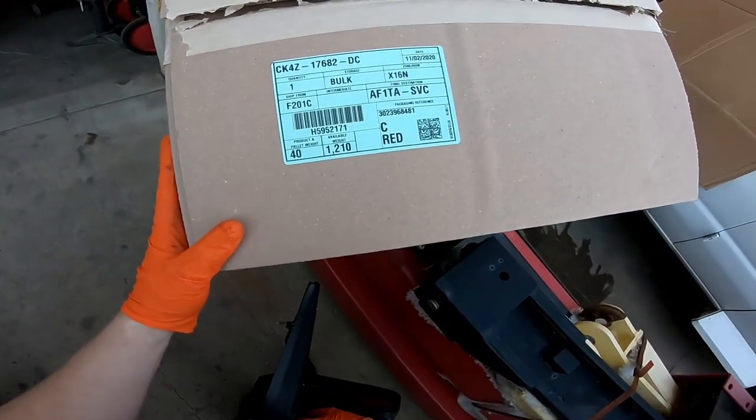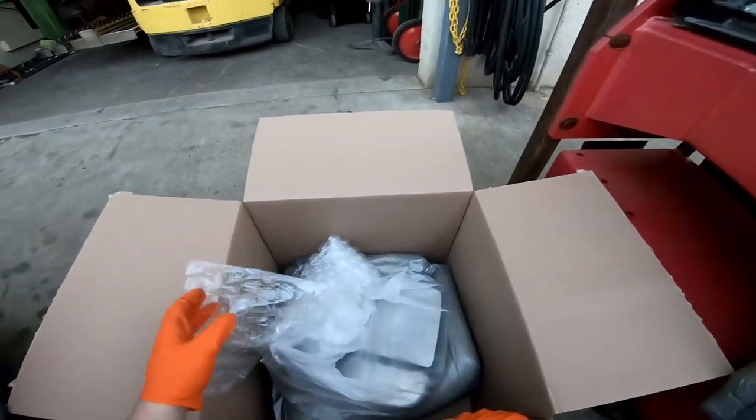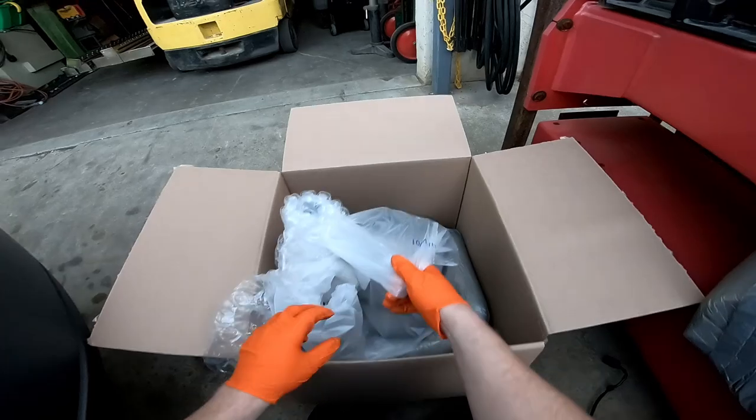Here's the part number for the new one — got it from Ford. As soon as the aftermarket makes it available, I'll have links down in the description for you to get a mirror. This wasn't cheap from Ford.